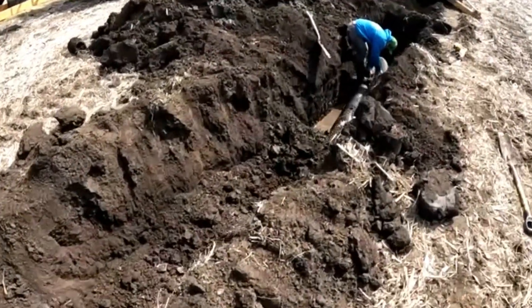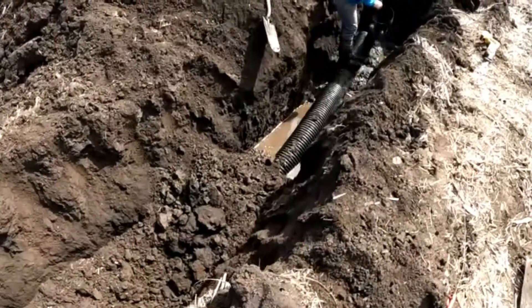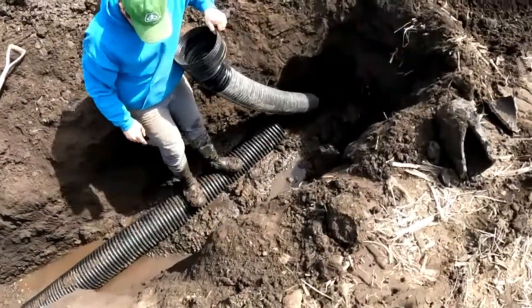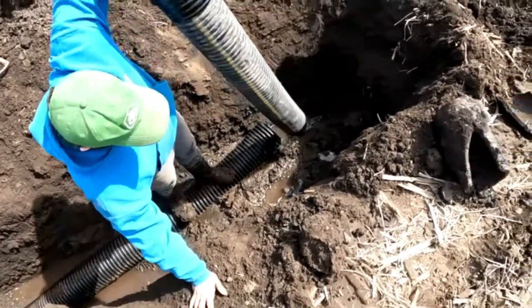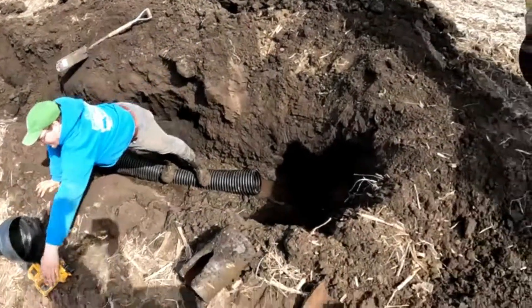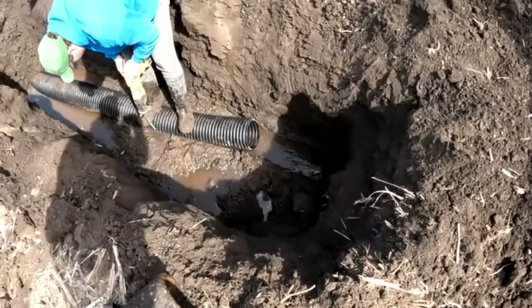We made it up to the neighbor's tile and found it, made our connection. We're in the process of connecting onto his line and then we'll have this part taken care of. As expected, there was a ton of water once we started digging.